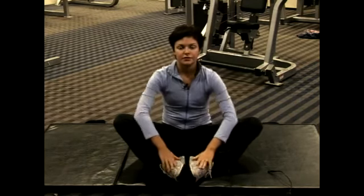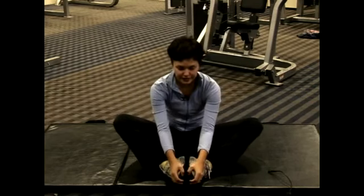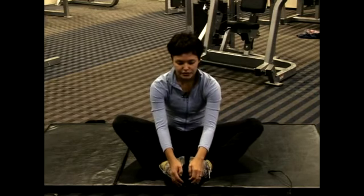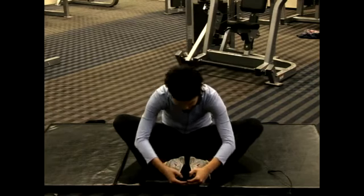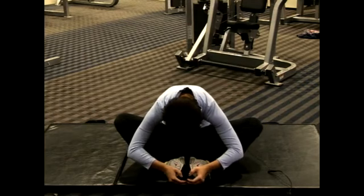Once you feel somewhat of a stretch in your groin area, you want to keep your feet stationary by putting your hands on them. Then just slowly lean forward to where you feel that is your limit, and hold that stretch for about 10 to 15 seconds.